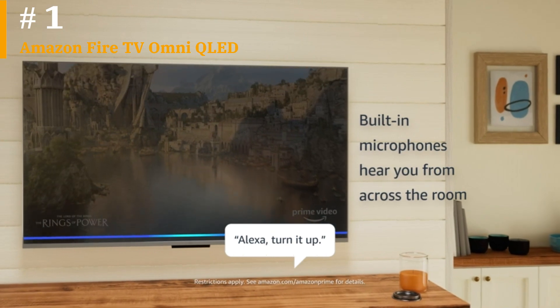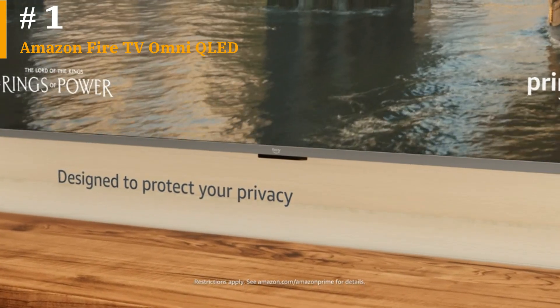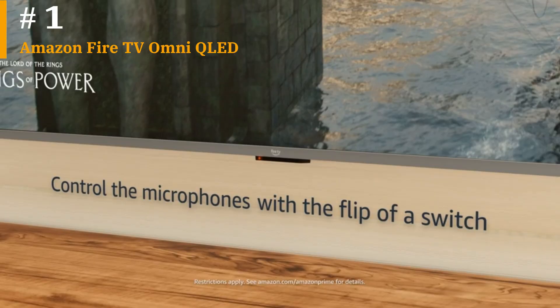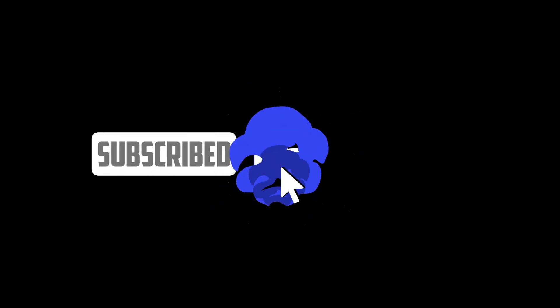For example, the Fire TV Omni QLED achieved a brightness of 425.9 nits in HDR filmmaker mode at 100% of the display, the Vizio M-Series Quantum reached 322.8 nits, and the LG C2 only 165.5 nits. Thank you for watching this video — do like and subscribe.